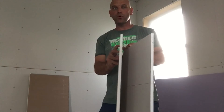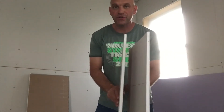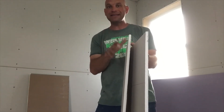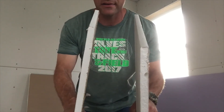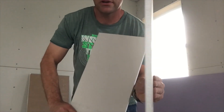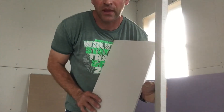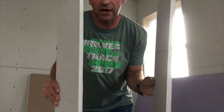Now drywall is a pretty cool product. One of the really cool things is that it has a tapered edge that allows you to bed the tape in when you're mudding easier. Your factory tapered edge is going to look like that on the ends, while your factory butt joint edge is where you can see the actual drywall material. So tapered edge versus non-tapered edge.